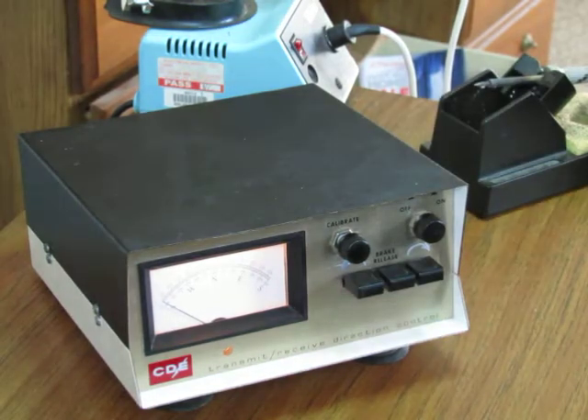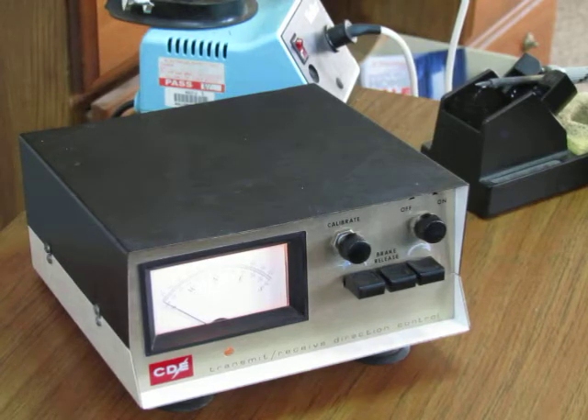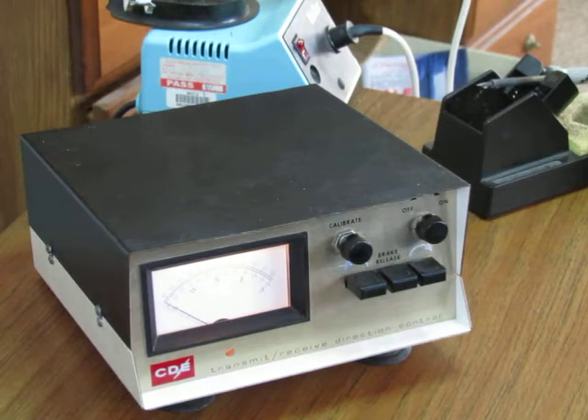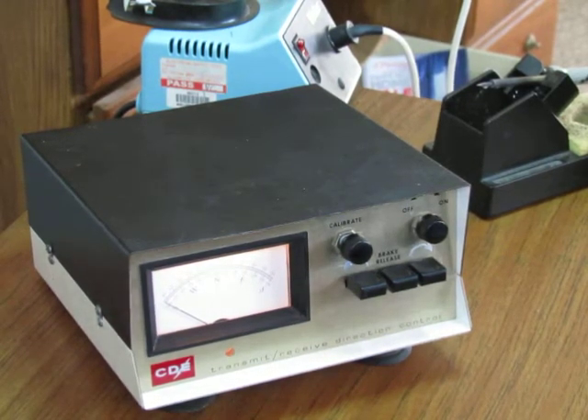Hello, KC0CF here. I'm going to show you a high gain CDE rotor control box illumination conversion. This consists of three 12-volt LEDs on a strip. There's the box. It's kind of hard to tell — it's not very bright. I don't know if the light's going to show up very good.